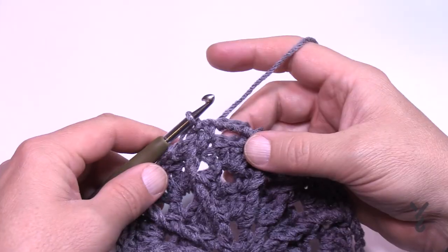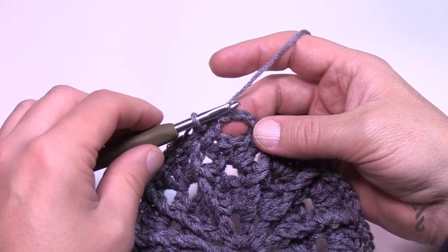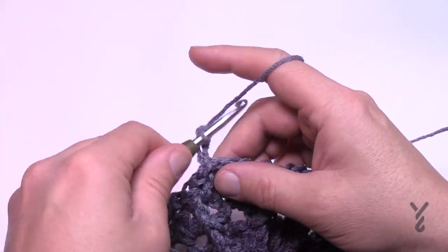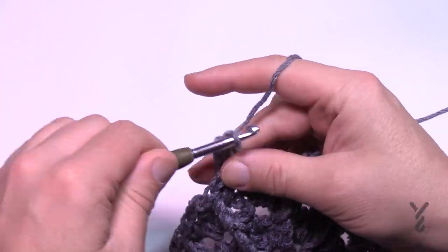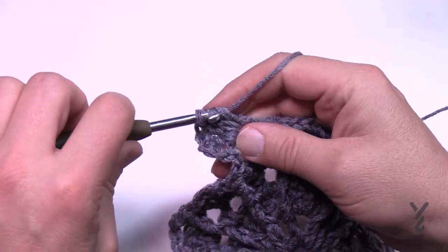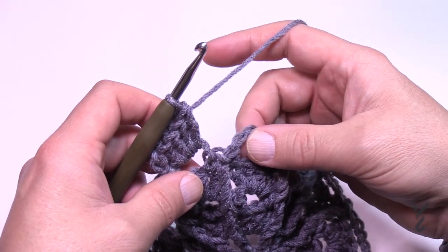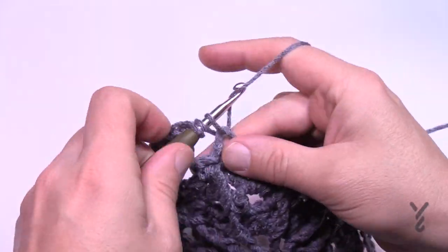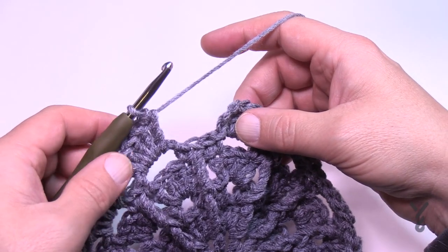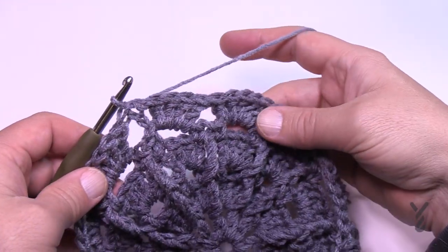Round 6 is where you'd add a new color into the chain-4 space. If continuing like me, just slip stitch to that space. Chain 3, then put four double crochets in — so with the chain-3 and four that gives you a total of five. Go to each next space and put in five double crochets all the way around. Slip stitch to the first chain-3 to conclude the round.